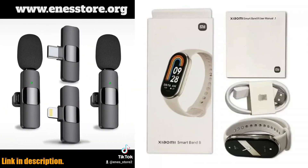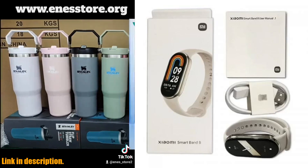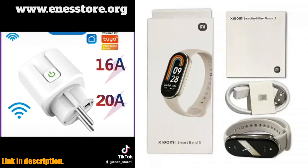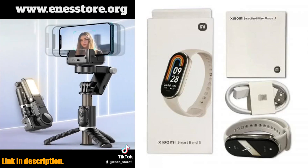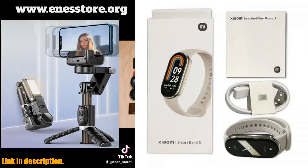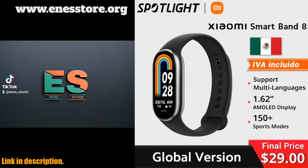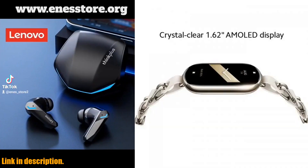Whether you're a fitness fanatic, a fashionista, or a tech lover, the Xiaomi Mi Band 8 has something for everyone. You can get your hands on this amazing smart band by following the link in the description. Don't miss out on this opportunity to elevate your health and style game with the global version Xiaomi Mi Band 8 Blood Oxygen Fitness Tracker. Subscribe to my channel for more exciting tech reviews and hit the link to get your Xiaomi Mi Band 8 today.